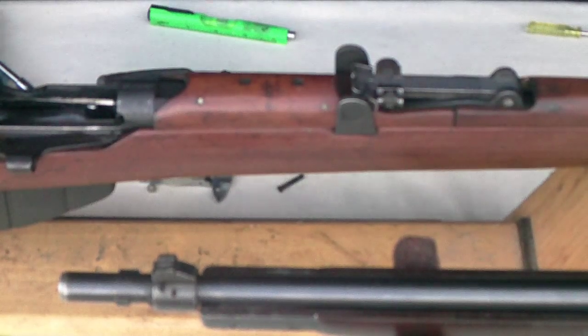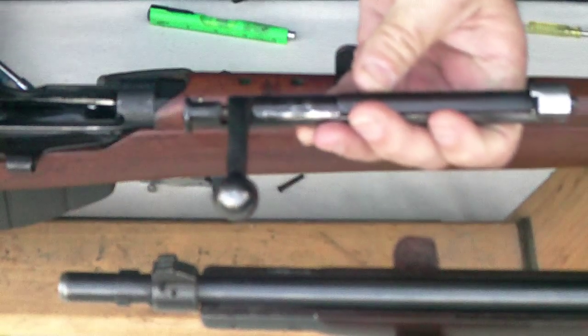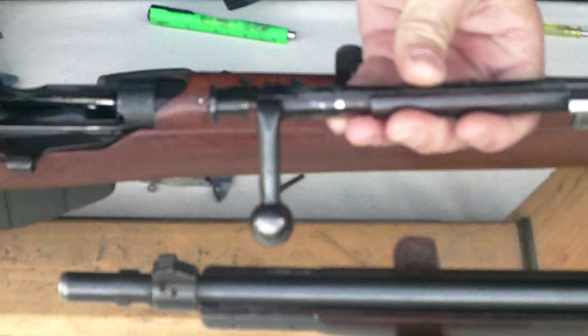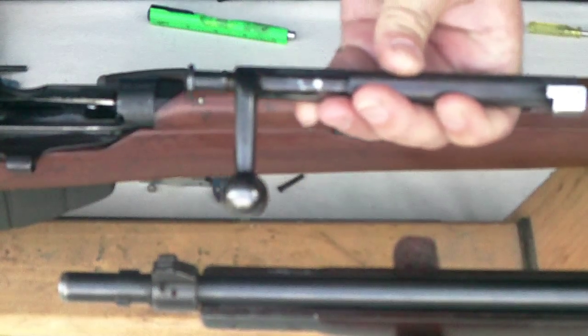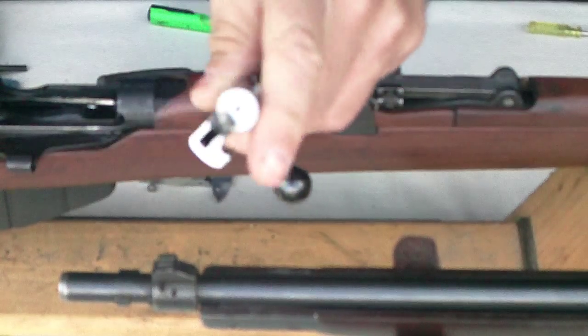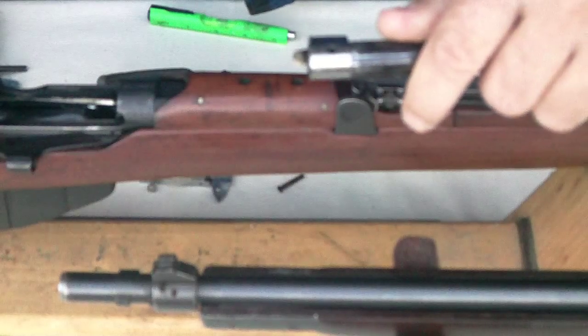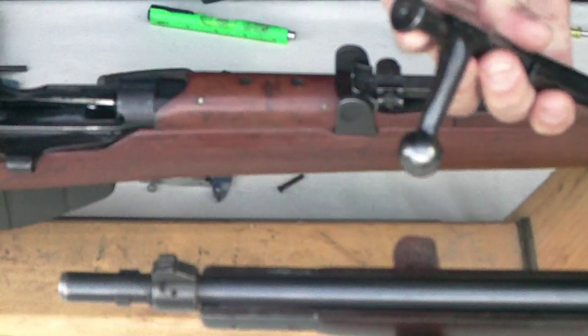Alright, hello folks. What we're going to do now is dismantle a Lee-Enfield bolt — the same principle applies to Number Ones, Number Fours, and Number Fives — and then we're going to check for the correct amount of protrusion of the firing pin out of the face of the bolt.